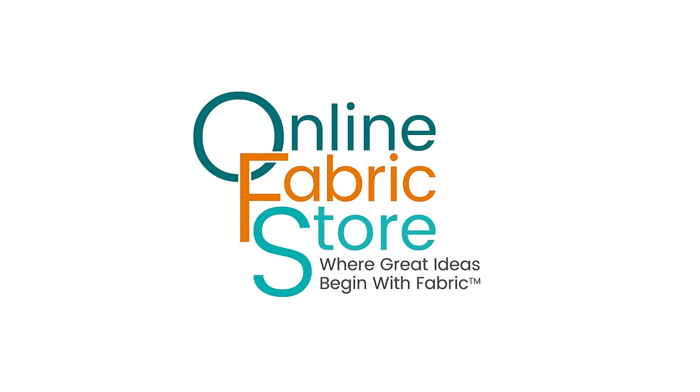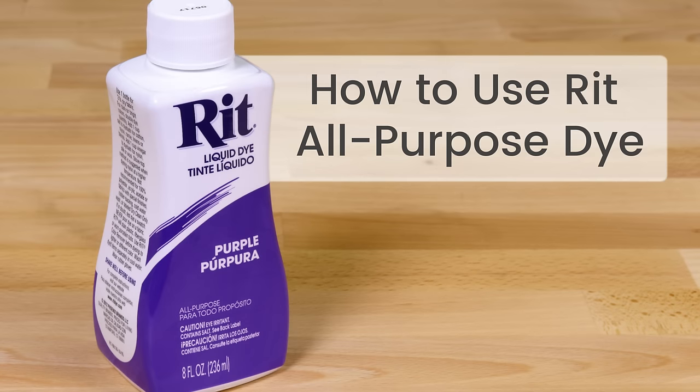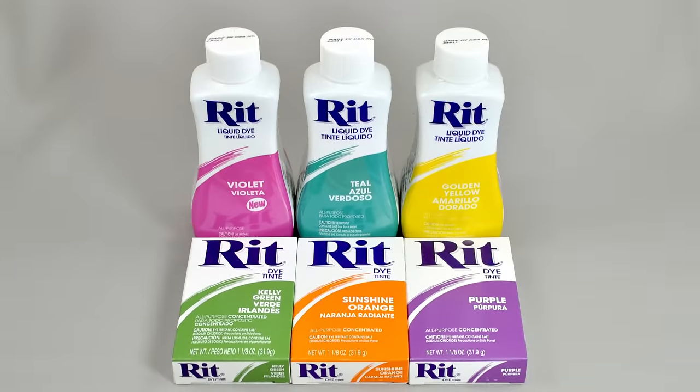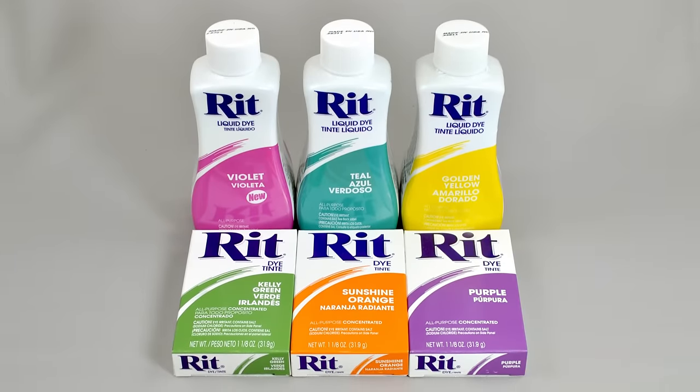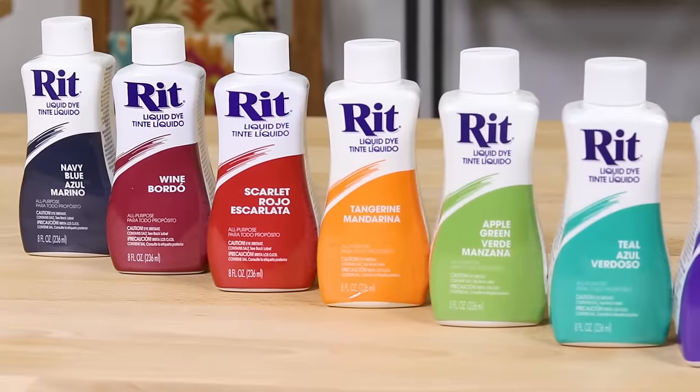With RIT all-purpose dye, you can dye fabrics containing natural fibers like cotton, linen, wool, or silk, and also rayon and nylon.